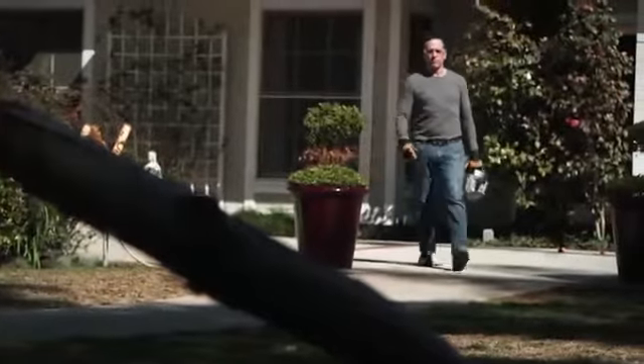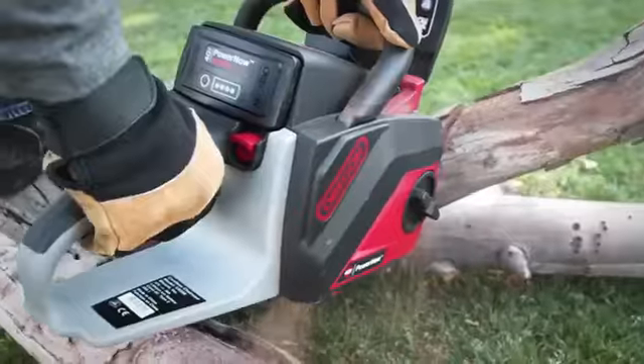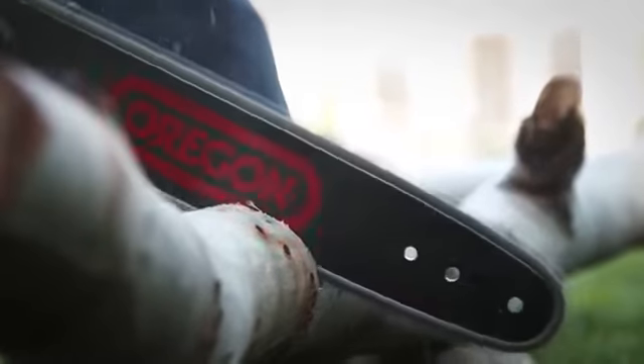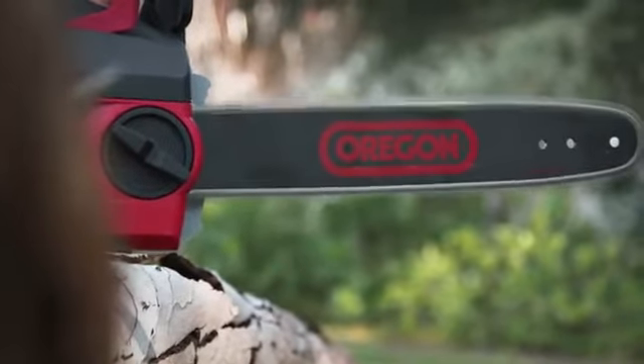The Oregon 40 Volt Max Chainsaw starts instantly without the hassle of gasoline. There's no need for warm-up time, tune-ups, or gas mixing. This saw is ready to work when you are. It operates four times quieter than a gas chainsaw and is silent between cuts.